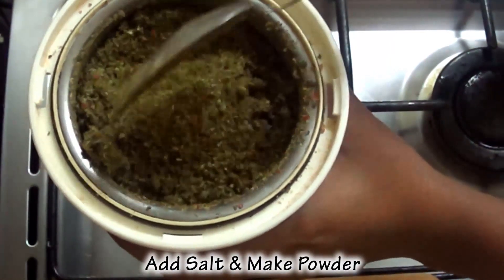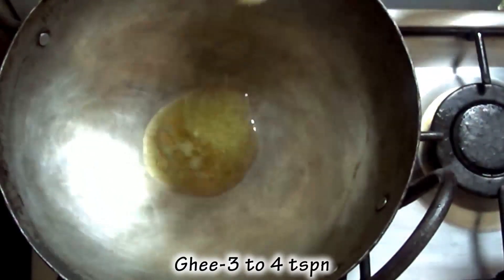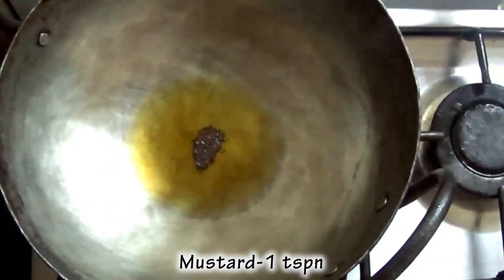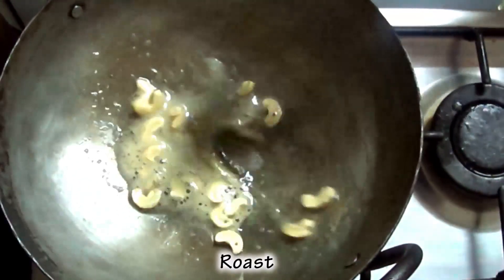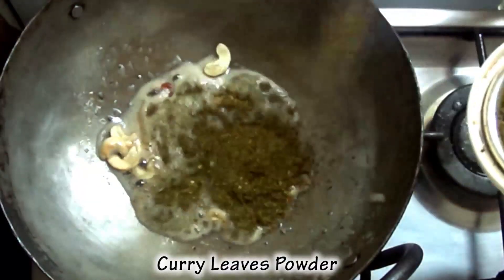Let's start with the dough. Let's make 3-4 tsp of dough. Pour 1 tsp of dough.